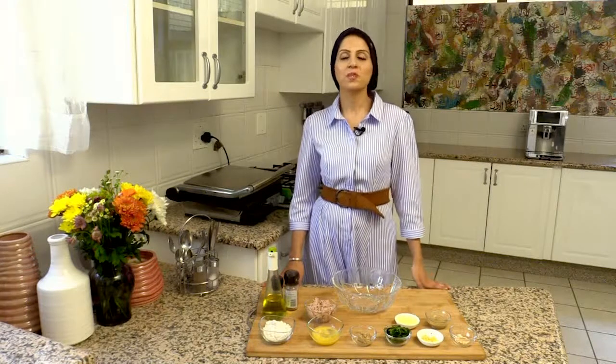As-salamu alaykum. Welcome to Summer Eats with Shaz Eats. Today I'm going to be showing you how to make a homemade tuna fish cake that you can put into a nice whole wheat roll with a tahini dressing and some spinach.